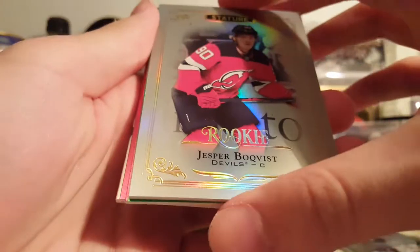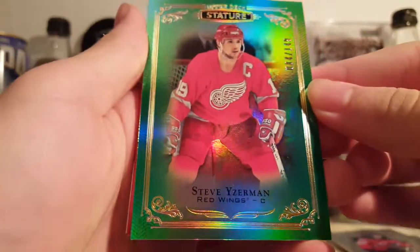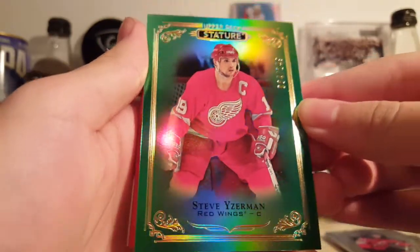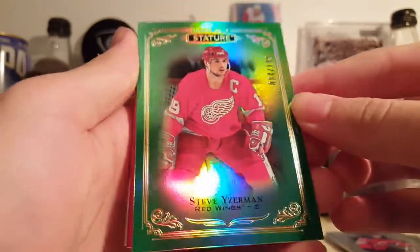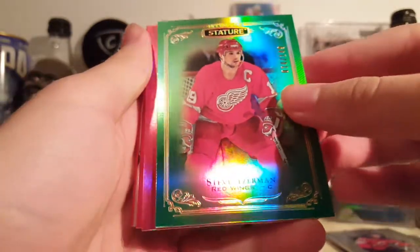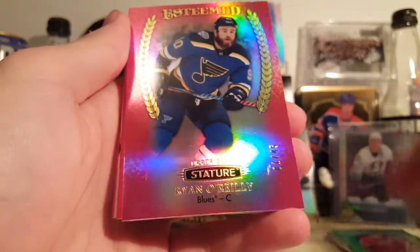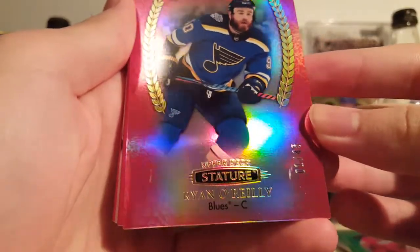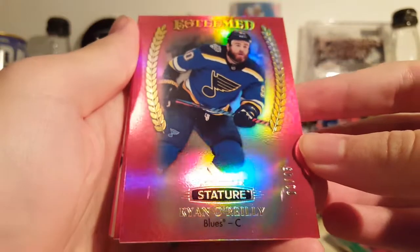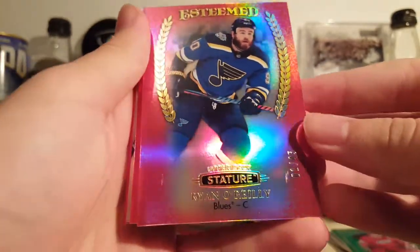Steve Yzerman again — this is the green parallel, four of 149. Super nice cards. And this Yzerman red of Ryan O'Reilly, one of 45. It's an insert parallel, pretty good looking card.